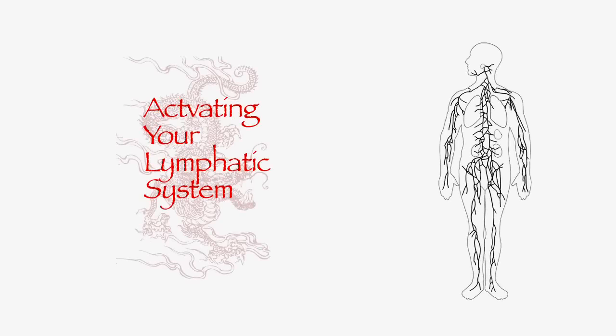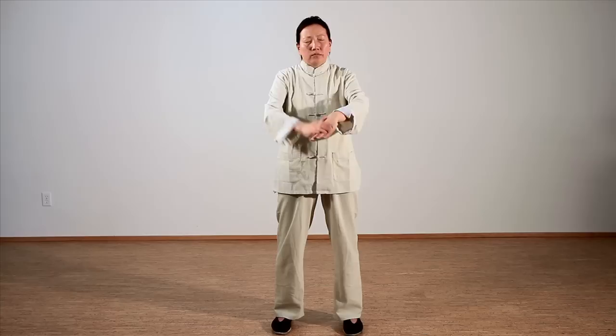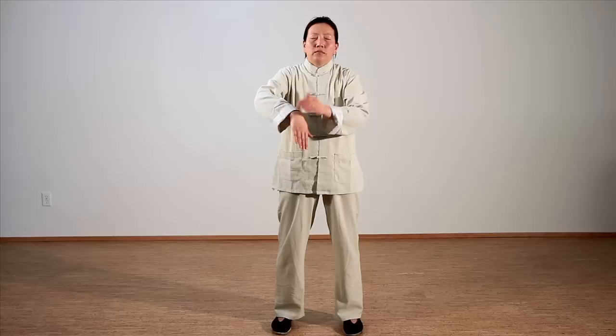Activating your lymphatic system by petting the body to activate your channels. Rub your hands together, combining Yin and Yang Qi. Activate by petting your body from the tips of your left hand and your left side of the body, then repeat on the right side.